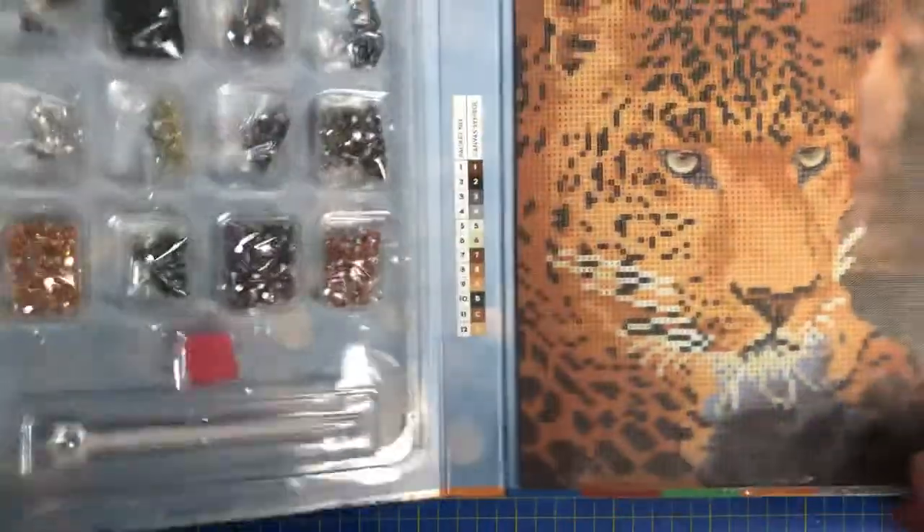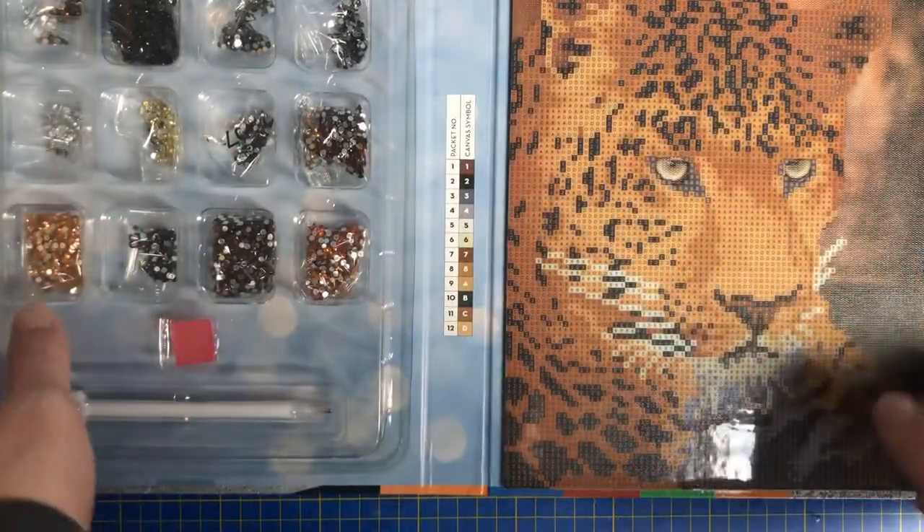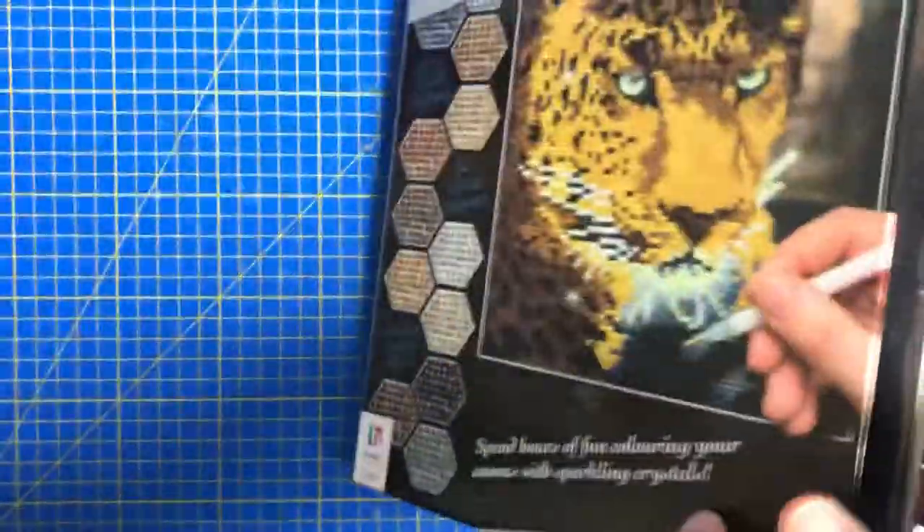You also get yourself a fancy pen and tray, which comes from The Works. It is a photo frame, so you've got a stand on the back so you can stand it up — just like the owl video that you'll see in the new year.